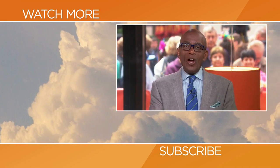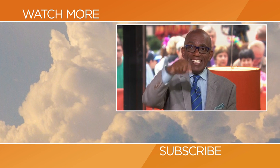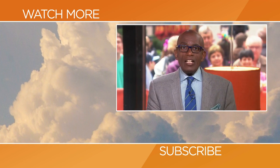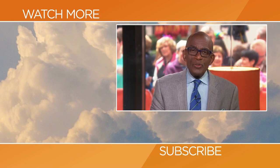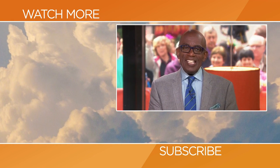Hello, Today fans — thanks for checking out our YouTube channel. Subscribe by clicking that button down there and click on any of the videos over here to watch the latest interviews, show highlights, and digital exclusives.